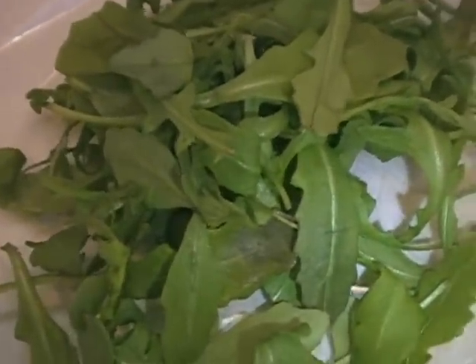That's arugula, one of my favorite salads. That's an egg. That's garlic, one of my other favorite things. That's an English muffin, some chopped tomatoes, olive oil, a little salt and pepper. Mike Foster here. Today it's a killer arugula fried egg sandwich.